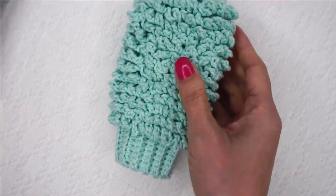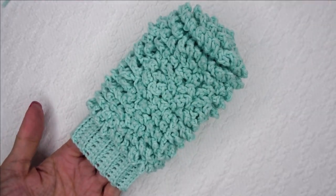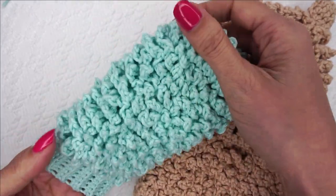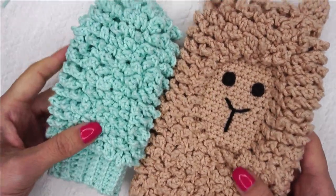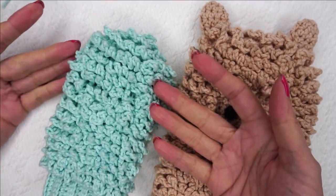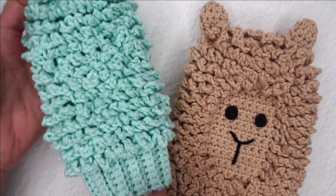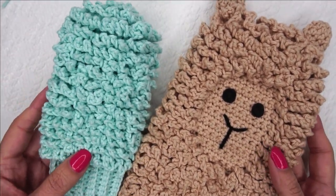Here we have the cutest little tiny child size of our little llama dusting mitt! Here's mama and here's the baby. There's just not enough room to make a face on here. If you want to try, good luck, my friend. But you could put some little ears on there — that would be really cute. You could put some eyes on there even if it's just for playtime — little safety eyes if you wanted to, to make him a little face. Isn't he adorable? I love this pattern and thank you so much for crocheting with me. I will talk to you soon.